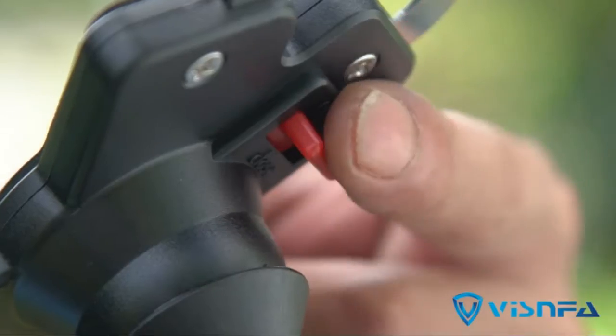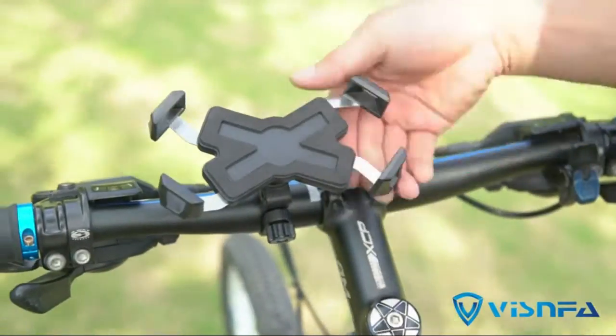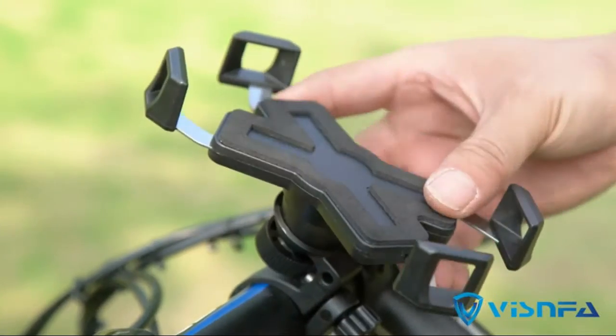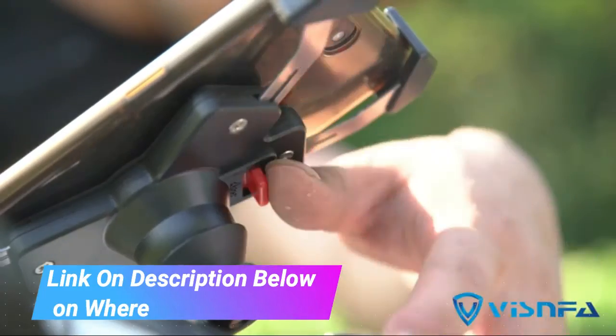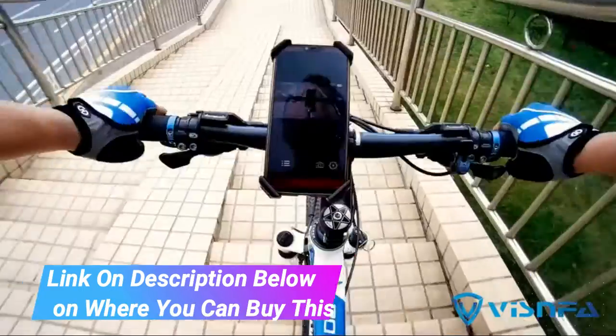Viznfa new bike phone mount with stainless steel clamp arms, anti-shake and stable, 360 degrees rotation bike accessories. Bike phone holder for any smartphones, GPS, or other devices between 4 and 7 inches.